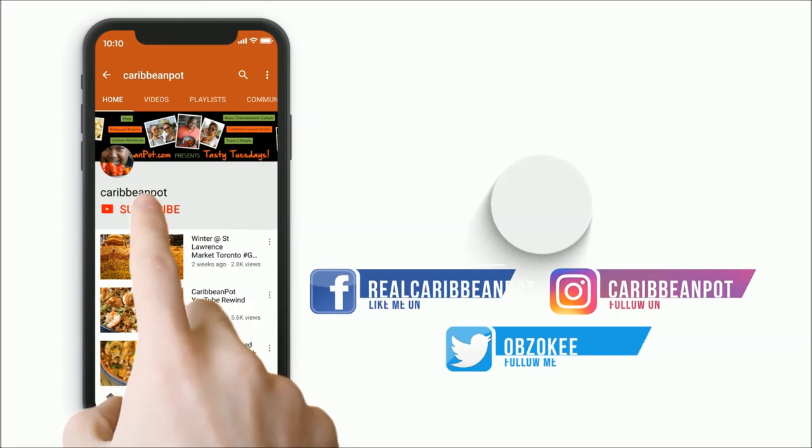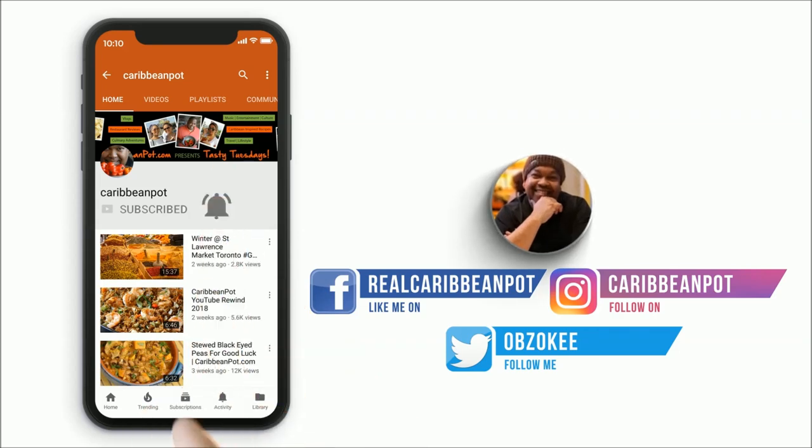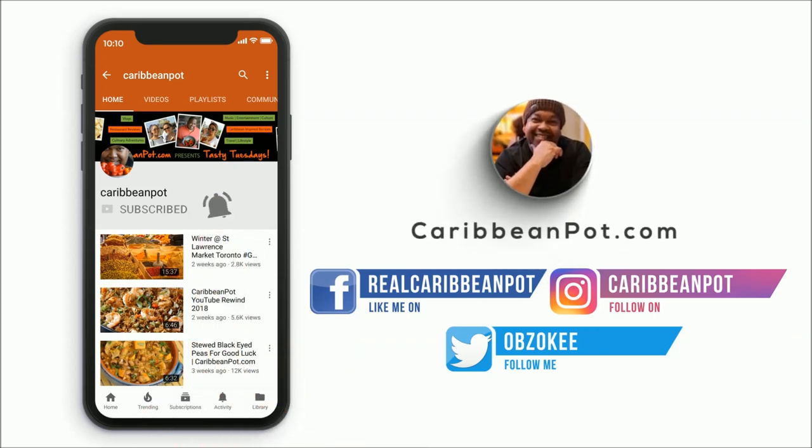What's up soldiers? Don't forget to click subscribe. If you've already clicked subscribe, hit that bell notification. I don't want all of you missing out on the new videos.